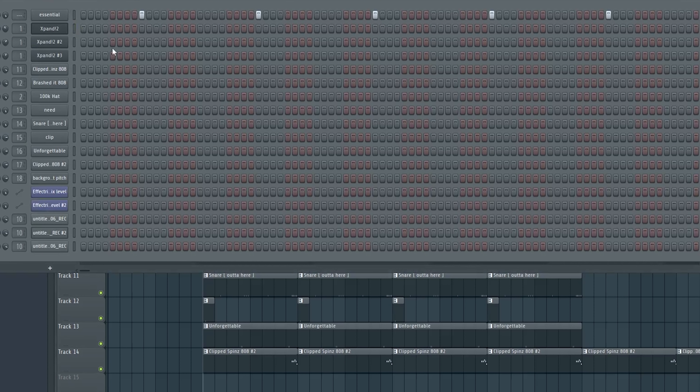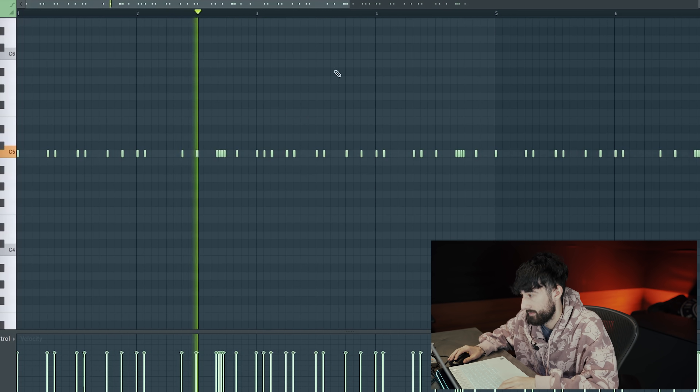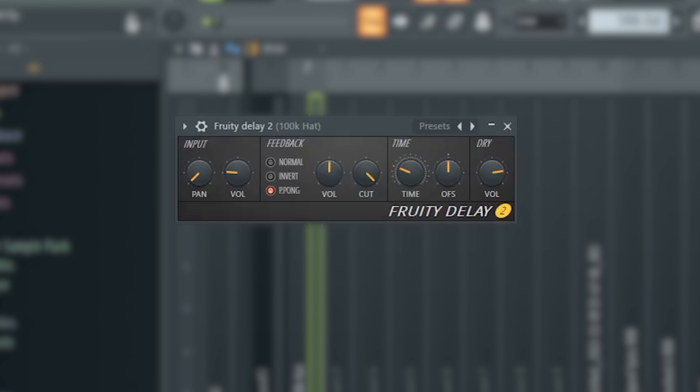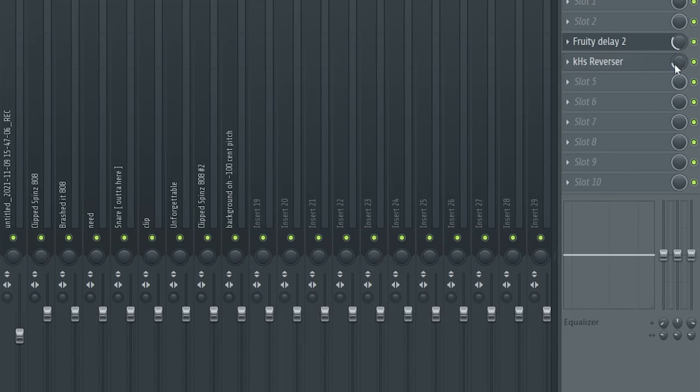After that I threw some drums in — all of them were from this kit by my boy Mingo, so go check him out. I threw on a normal clap pattern and then this hi-hat pattern — it's a little stuttered. On the hi-hats I put a little bit of delay, just a one-fourth delay, and also the plugin KHS Reverser, which gives the hi-hats a little bit of delay and reversing effect. I turned the mix down to around one-fourth so it just reverses a little bit.